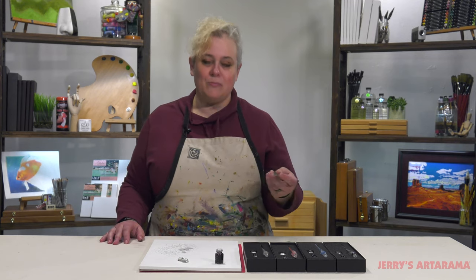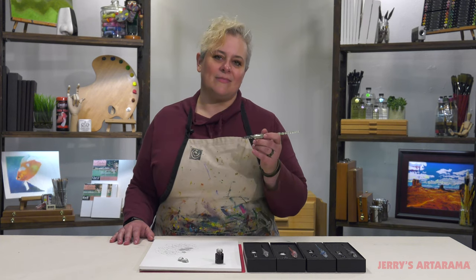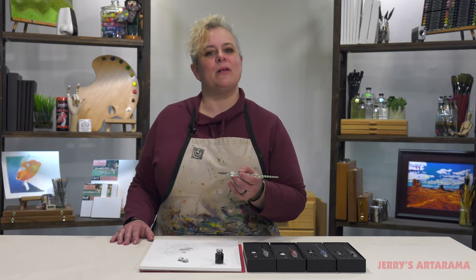It's a beautiful pen, beautiful sets. It would be an ideal gift for someone, but if you enjoy working with ink, it's just a really beautiful item that'll give you pleasure while working.